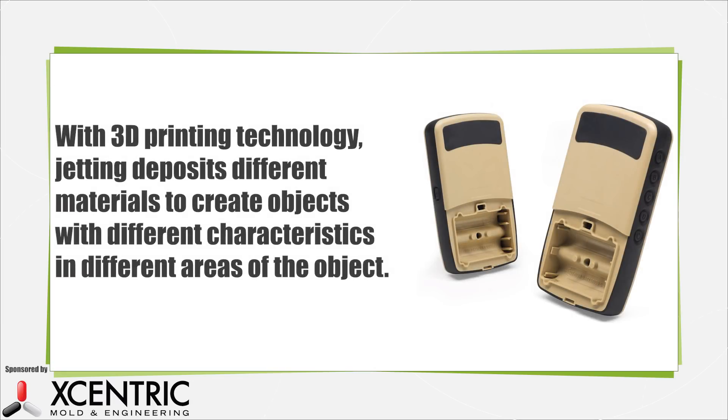The 3D printing technology used is typically jetting, where two or more materials are jetted concurrently onto the part during the layer-by-layer build process.